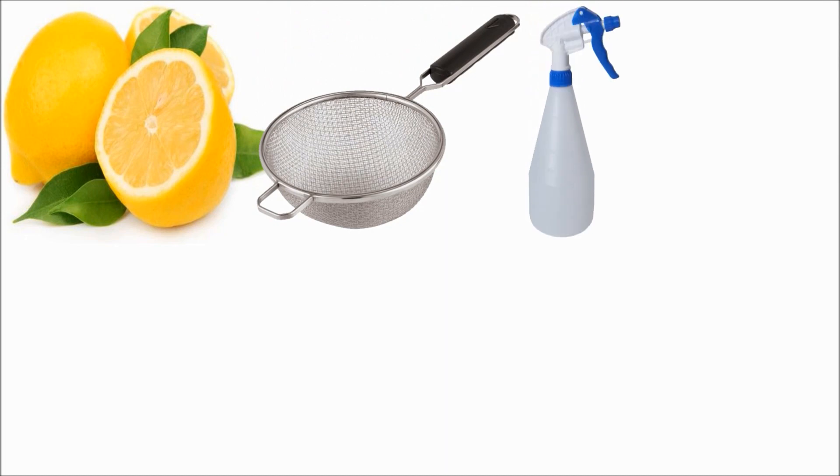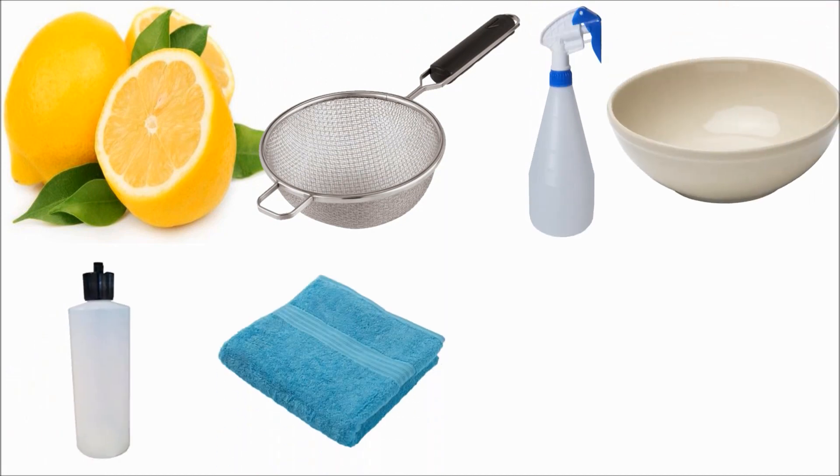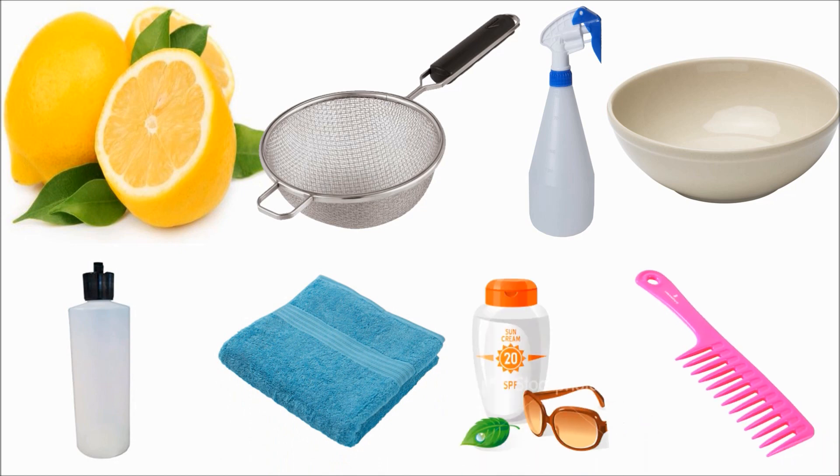So what do you need? You're going to need a few lemons, a strainer, a spray bottle, a bowl, a water squirt bottle (this is optional), a towel, some protection gear — specifically sunscreen and sunglasses — and a brush or comb.